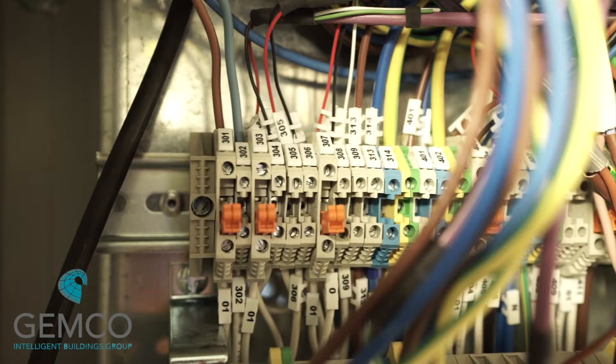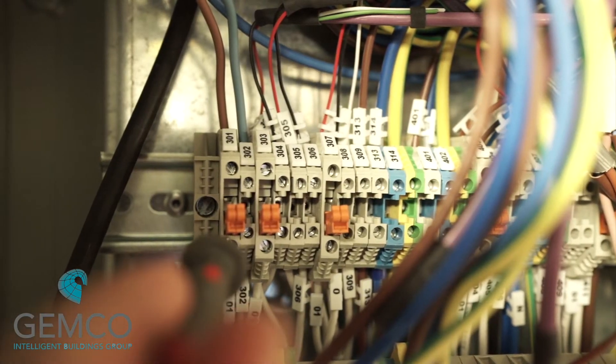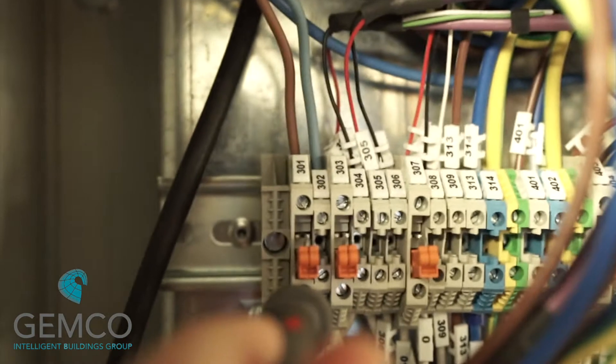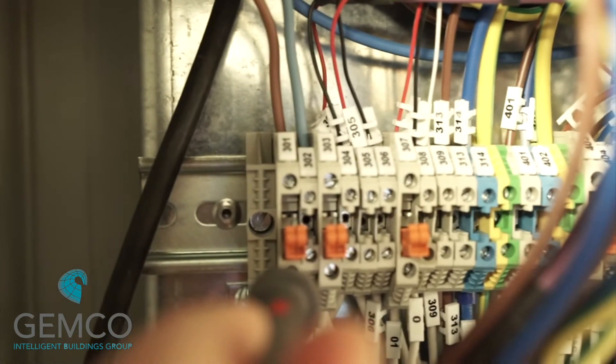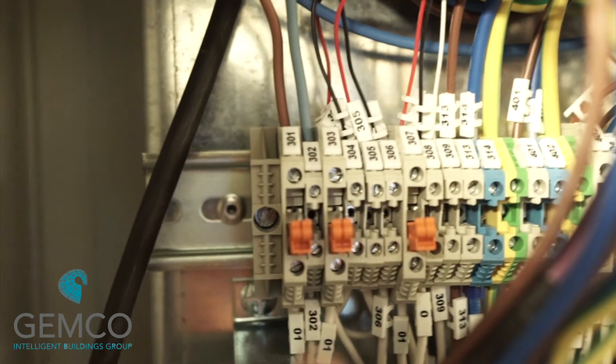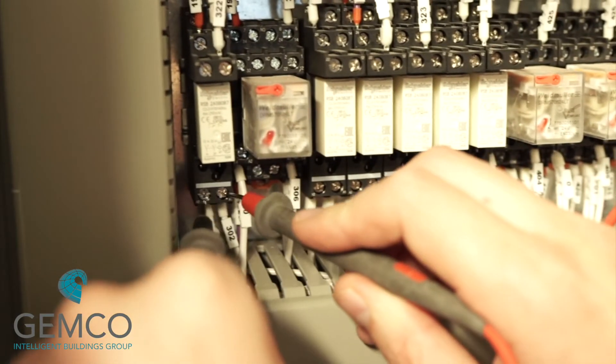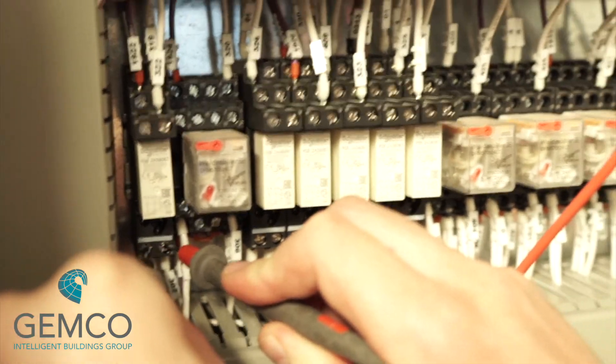The first safety interlock we're going to look at is the building fire system, which is relay 3a. Using your multimeter, check that 24 volts is present on the primary side of the disconnect terminal at terminal 301. Once the correct voltage is measured, you can push in the blade into the disconnect terminal, pushing the 24 volts out into the field. Relay 3a should be energized and the building fire LED should no longer be illuminated.